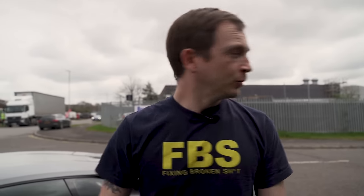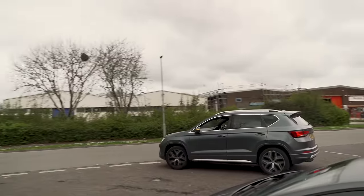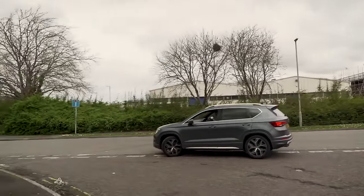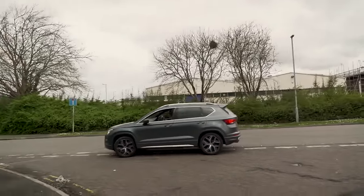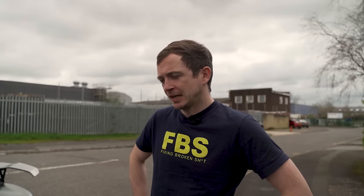Good afternoon. We've been wanting to do one of these for ages. We've been asked to do this one loads and loads and we finally got a really nice one to do it on. So let's do a buyer's guide on a Lamborghini Huracan.